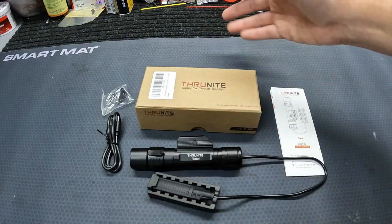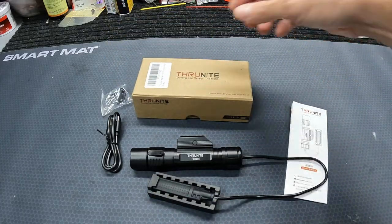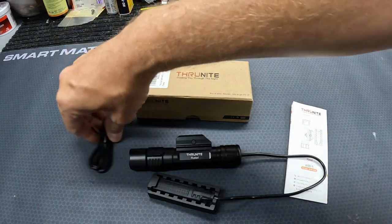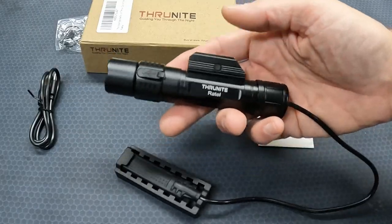What we got here is another weapon light from them — this is their Retel model. As you can see, you get their nice packaging as always, your instruction manual, a little kit with two extra O-rings and a little extra charging port door, and then you get your USB-C charging cable.